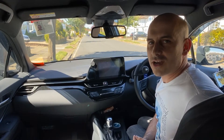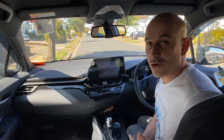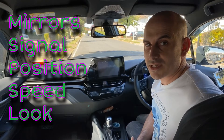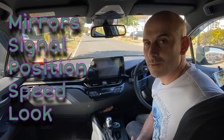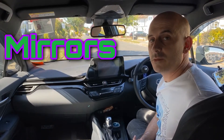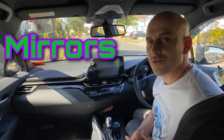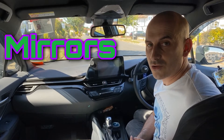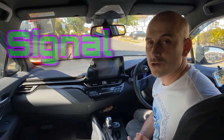What we're going to talk about now is turning right out of a road, or an emerge. It's still the MSPSL routine — mirrors, signal, position, speed, and look. So we'll check our rear view mirror and then the right mirror. The reason for that is if someone is close behind or someone's going to go past you on the right hand side, you would then do your signal earlier than normal.